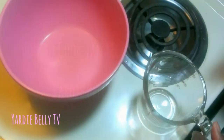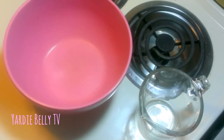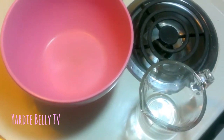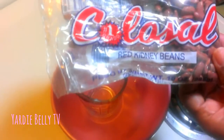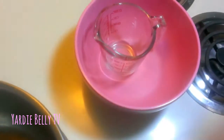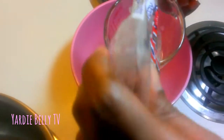Today we're doing how to cook red peas — or red kidney beans — Jamaican style rice and peas. We're doing it from scratch, so that means you have to measure your peas. We're measuring out a cup and a half.